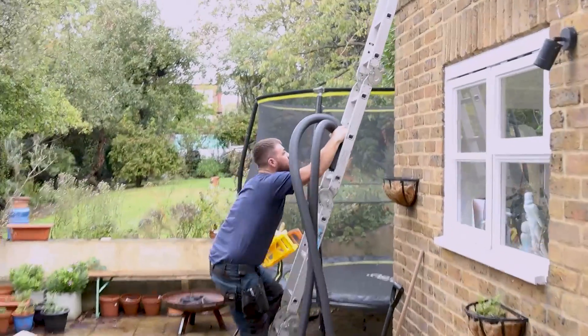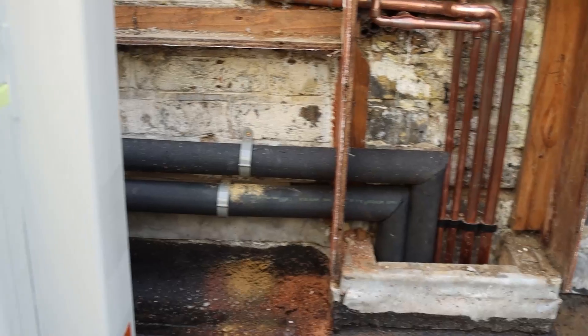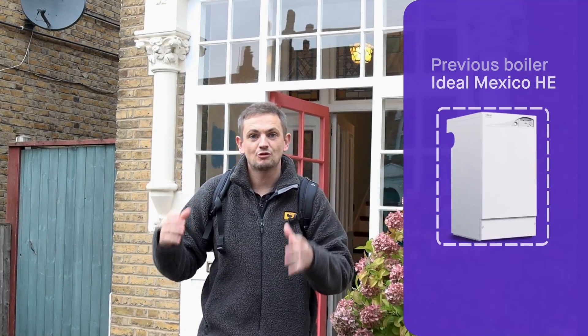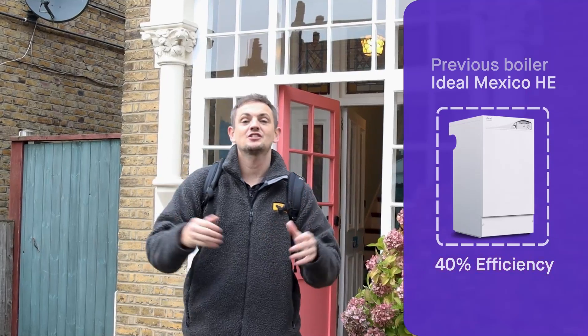Welcome back. Today we've traveled down to London to film the install — certainly the last day of an install of a hybrid heat pump. This is a gas boiler combined with a small four kilowatt heat pump working together to bring around 160% efficiency to this property. We've actually removed a floor standing gas regular boiler — it was an Ideal Mexico, about 40% efficient — so the efficiency of this property is going to be transformed. Let's go inside and take a look.